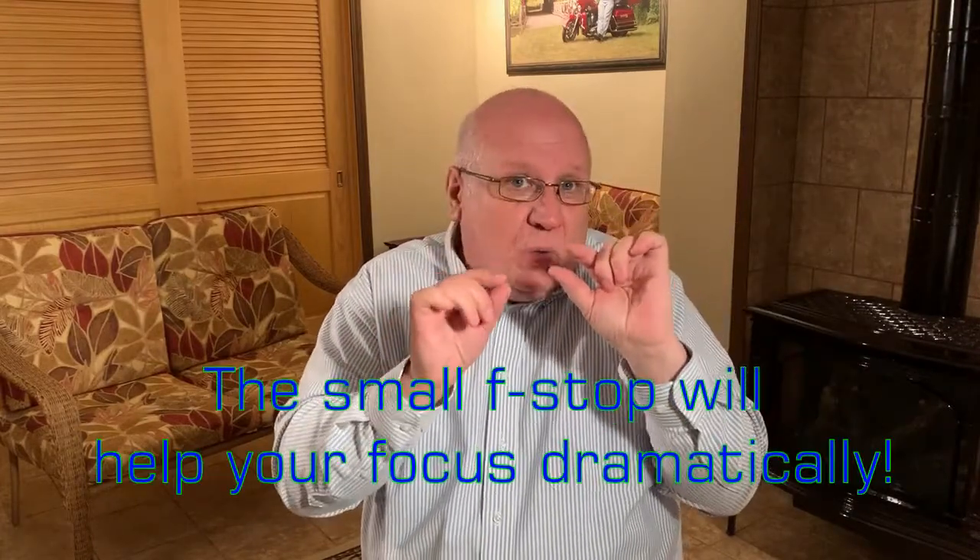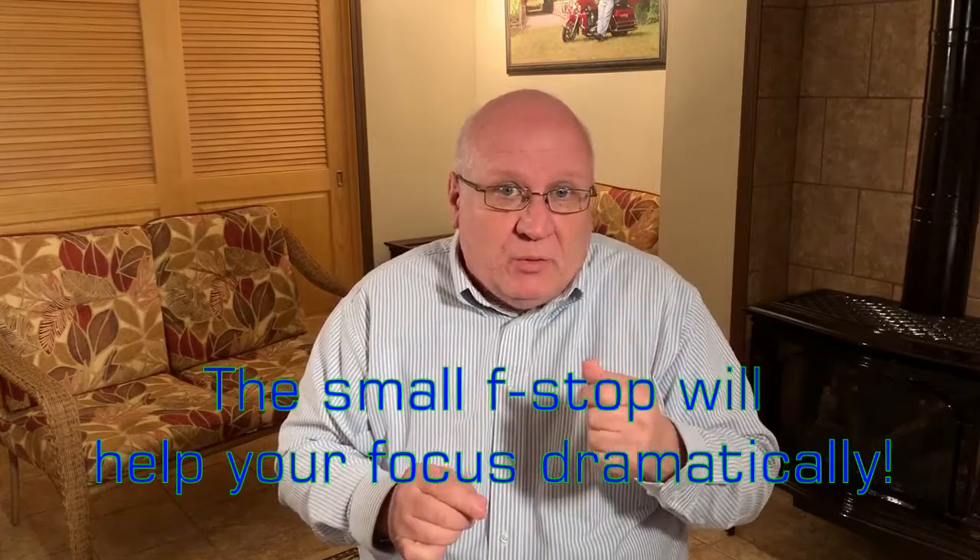As the fireworks start, the first thing you're going to do is focus your camera. You can do it automatically if it will focus on it quick enough, or you can do it manually — flip the lens to manual and see what you get. But once you get the focus where you want it, turn off the autofocus, go to manual, and don't touch the lens.